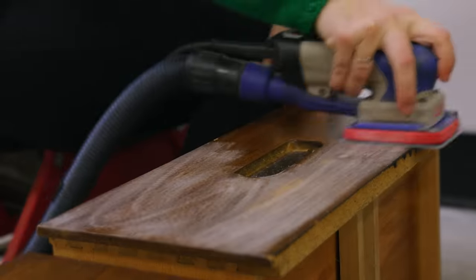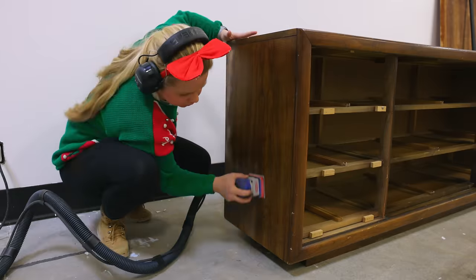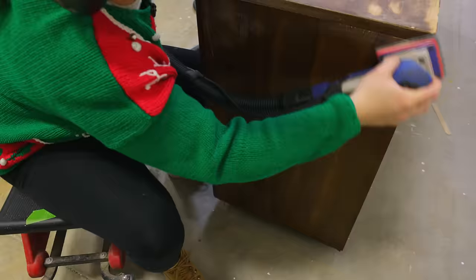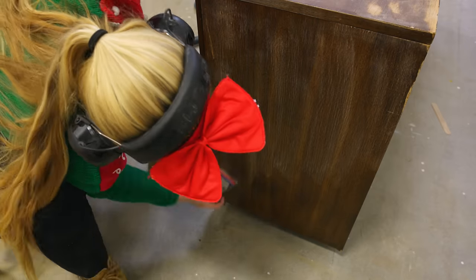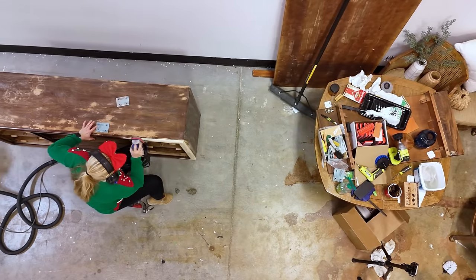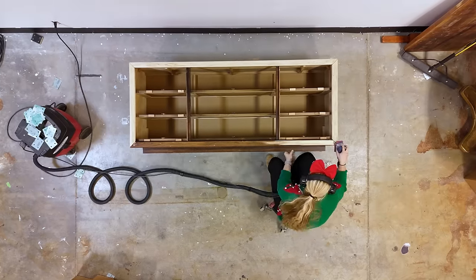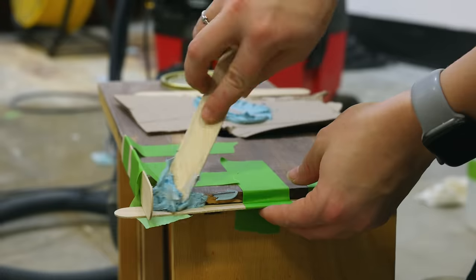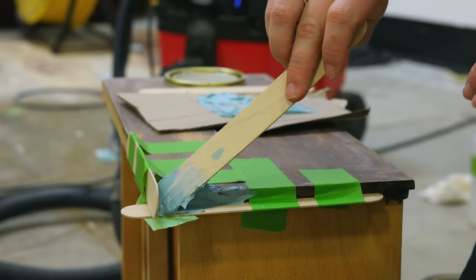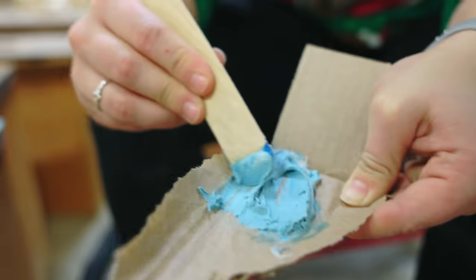Next, I took my Surf Prep sander and sanded everything down with a 120 grit. I sanded the front section all the way down to raw wood and then I took my Bondo and repaired some of the drawers that had major gouges in the corners. The Bondo will hold up really well over time and is definitely my go-to wood filler.